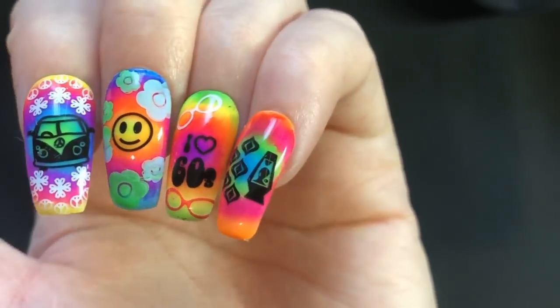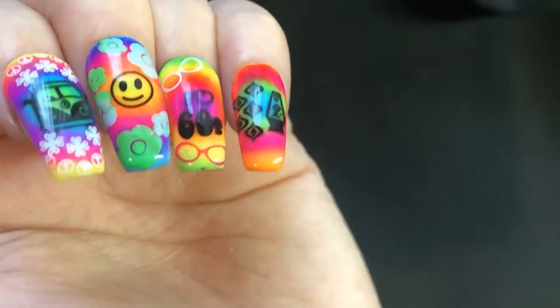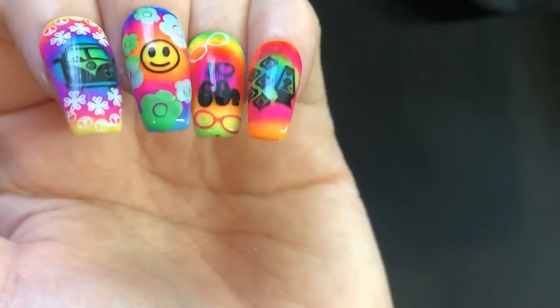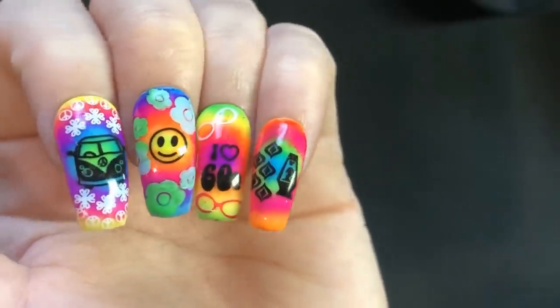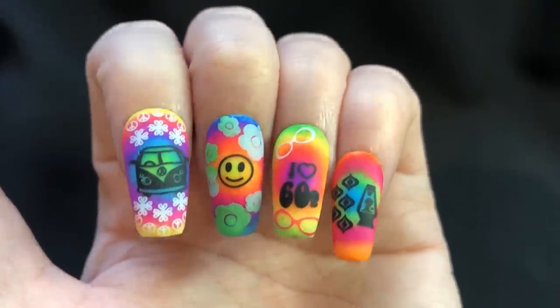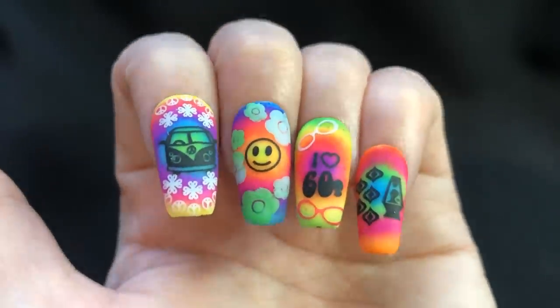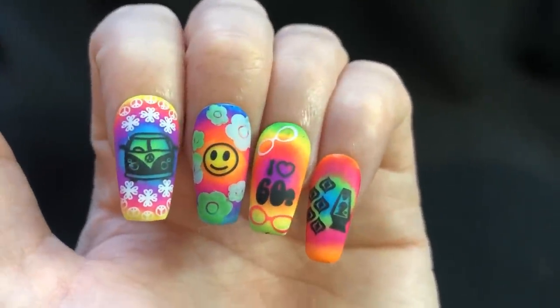I'm going to show you with the glossy finish and also the matte finish so you can decide which you prefer. Honestly, I think they look stunning in both, but I just love this mani — it's such a jelly mama mani. I love the neon background, all the images, and anything that's super bright and girly. Here it is with the matte finish as well.